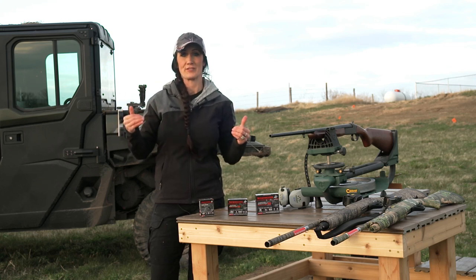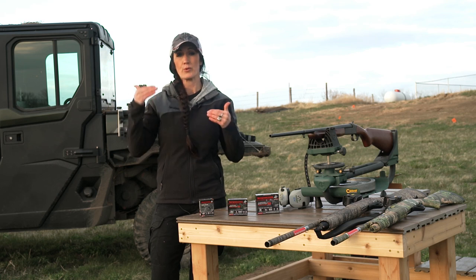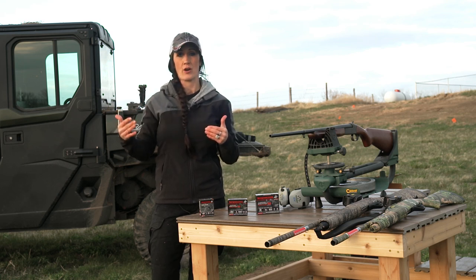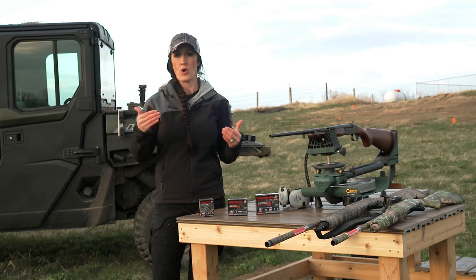Today I'm at the range and I want to show the differences between a 410, a 20 gauge, and a 12 gauge. I'm going to shoot all of them at 20 and 30 yards, and I'm a firm believer you can use a 410, but you need to know your limitations.